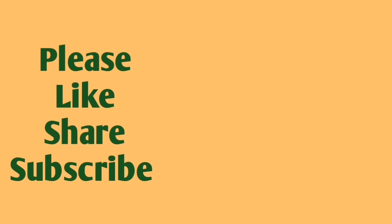If you liked my video, please like, share, and subscribe. I post educational videos regularly. Thanks for watching.